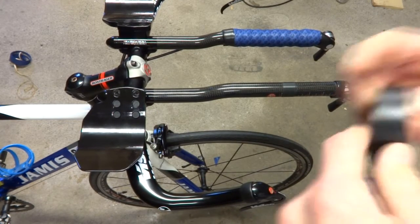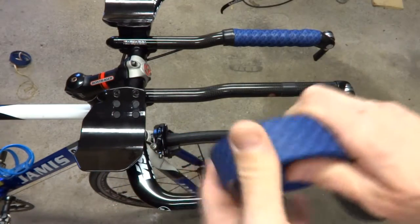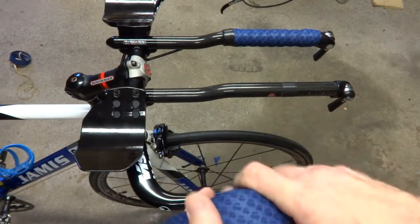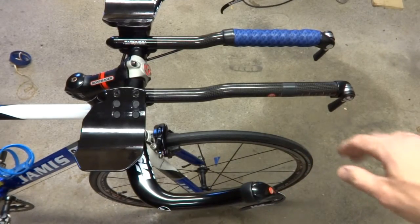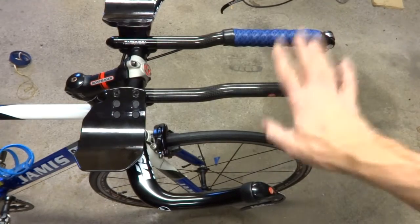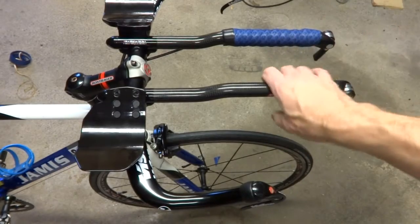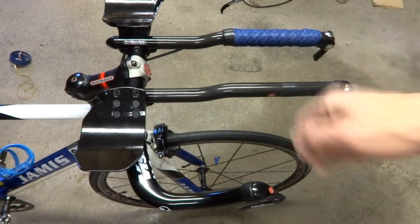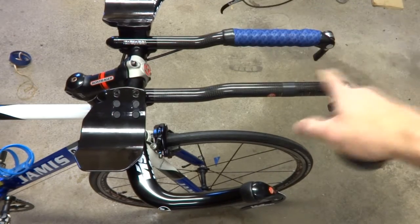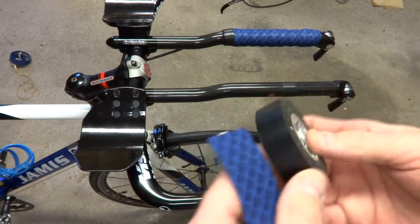Start off with the tape — you want to decide what color you want to use. I've got blue tape to match the blue color of my bike. I considered white, but white would look cool until it got dirty and then it would look really ugly. Black tape would look good and can get dirty and still look pretty good. But I decided to go with blue tape, which is dark and should stay looking nice for a while.